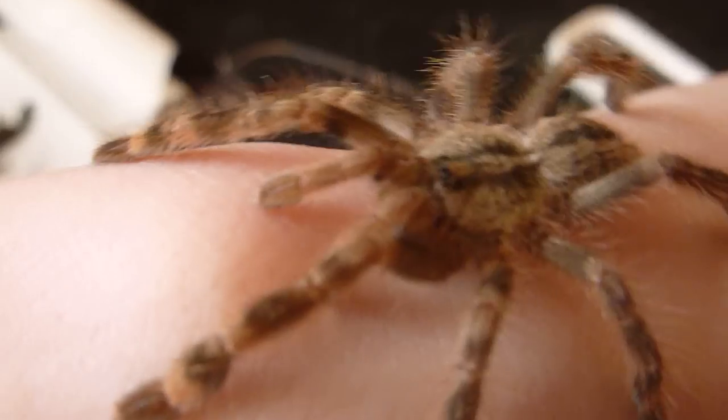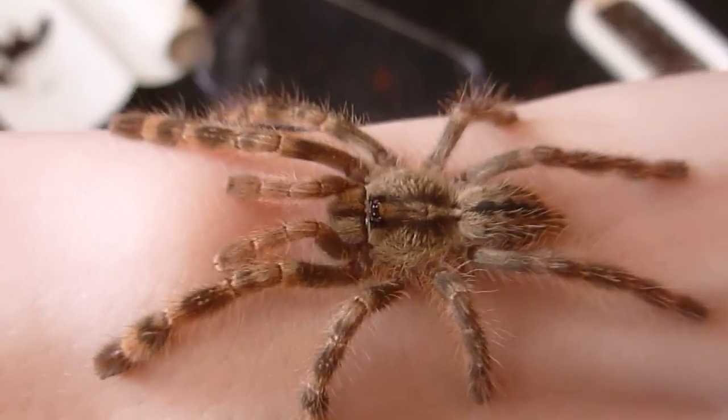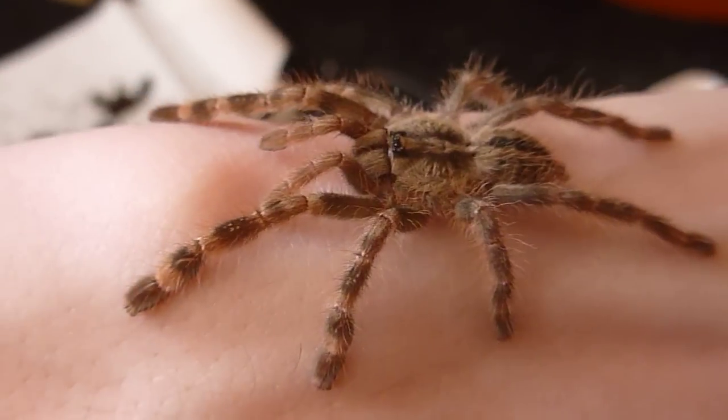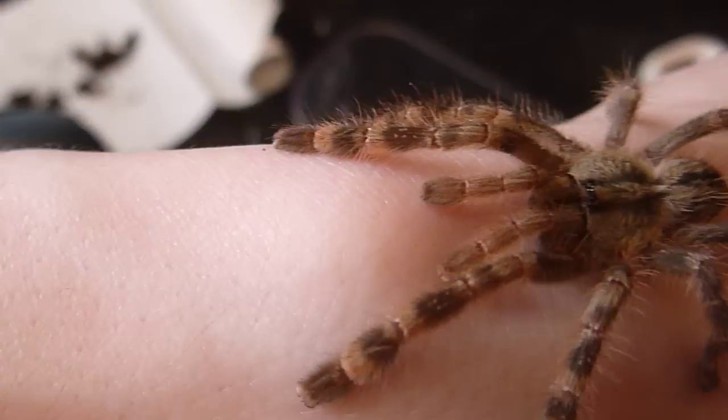I'm going to be checking in a minute — I'm going to be cleaning them all out. The mature male that I sent off to breed, when he went into the enclosure, was as big as the palm of my arm. This one is probably about an inch and a half; the male was quite big, about six and a half to seven inches — fairly big.